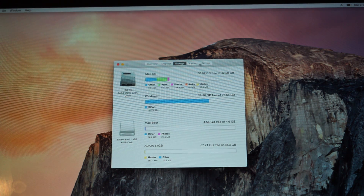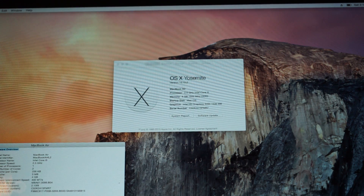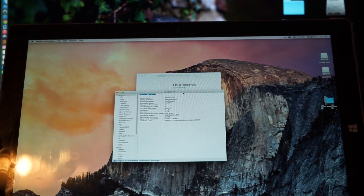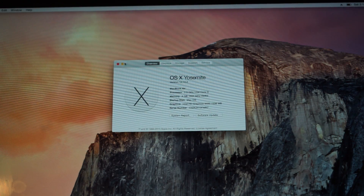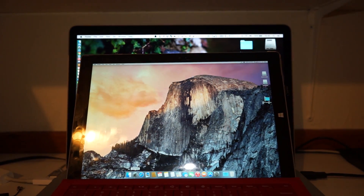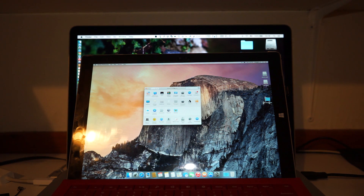So far there are several things not really working here. First, the touch screen is definitely not going to work for a very long time, as the Surface Pro 3 changed the digitizer technology. Also, the trackpad won't work well. The internal Wi-Fi and Bluetooth are not working, so you need to buy a cheap Wi-Fi and Bluetooth dongle in order to get the internet working.